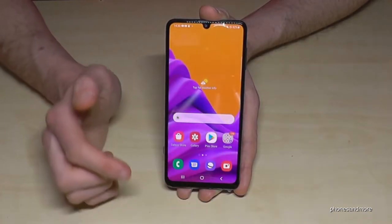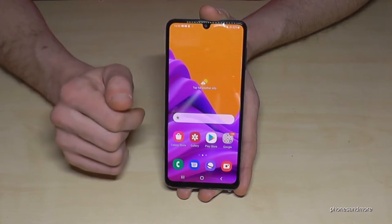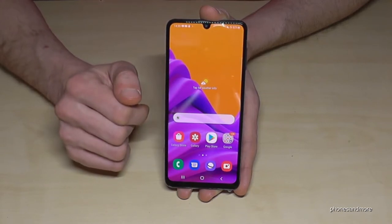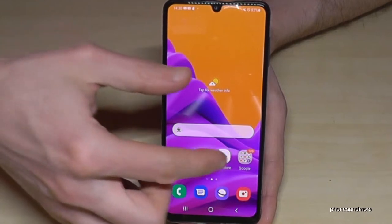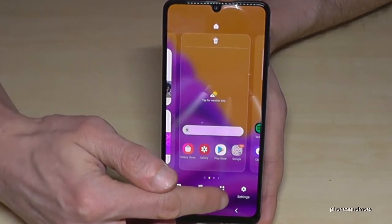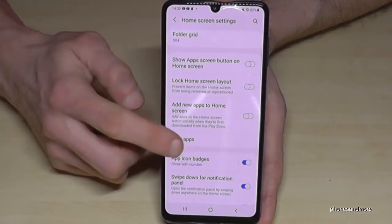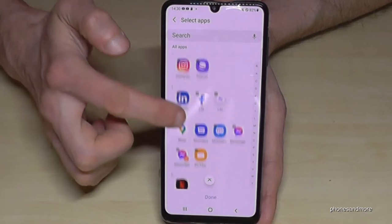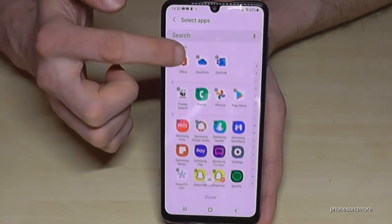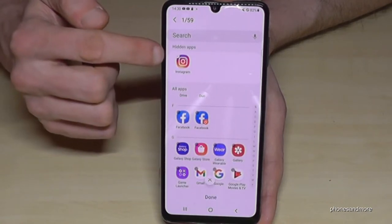The next feature is hiding apps. If you don't want someone to see that you have a specific app on your phone, you can hide it. Take two fingers again on the home screen, pinch in, and then go to Settings. Scroll down and you have the point Hide Apps. Choose the apps you want to hide — let's hide Instagram — and tap Done. Instagram is now hidden.